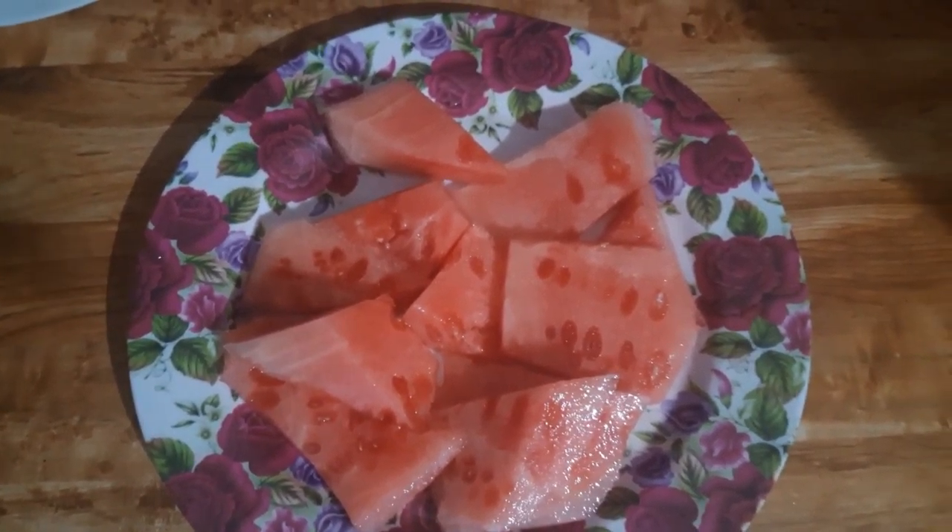Then I made some bean dip just by adding some salsa and cheese to there. And I'm gonna share this bowl of chips and dip with the boyfriend. And then here I'm just having a simple glass of orange juice.